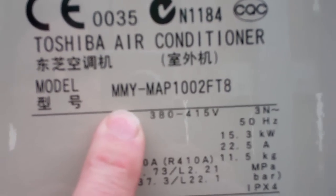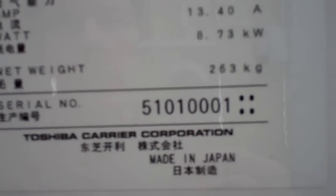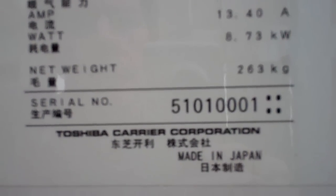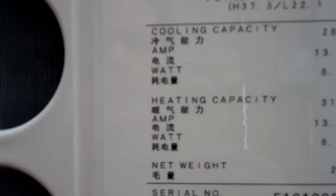So what have we got? MNY MAP 100 to FT8, 28kW cooling, 31kW heating, 1.5 tonne. What else do we know? Not a great deal. Serial number 4108 — it's quite new then.